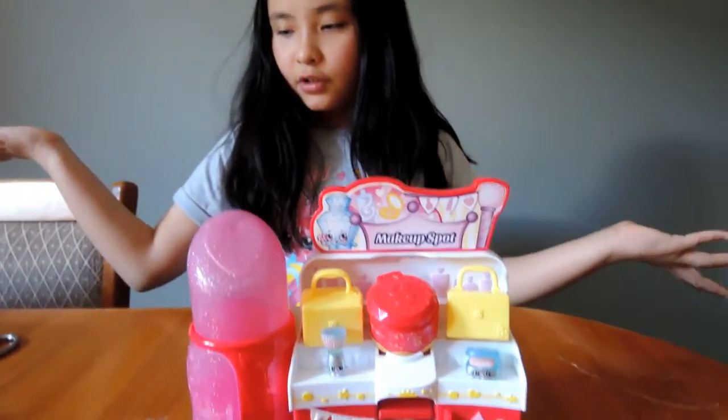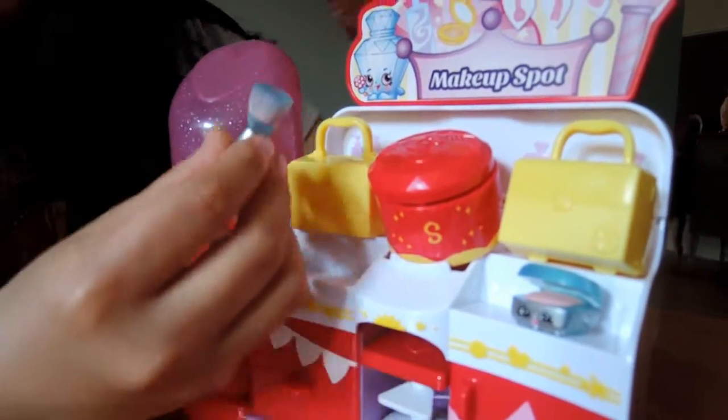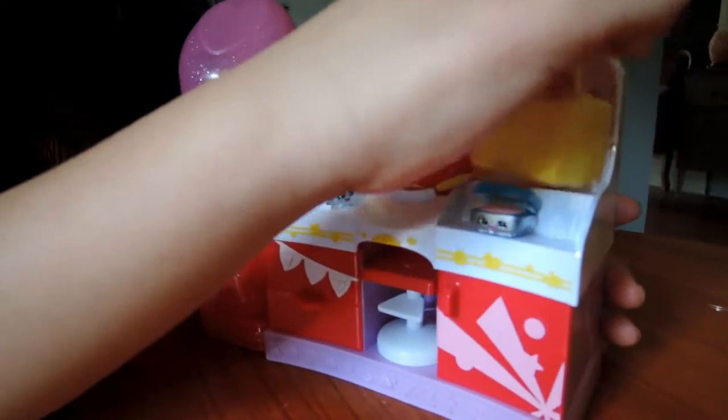Ta-da! Here's the whole look. It comes in two — it's just a Shopkins makeup brush and a blush palette. A one-in-one brush palette.